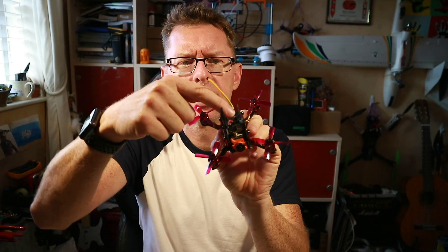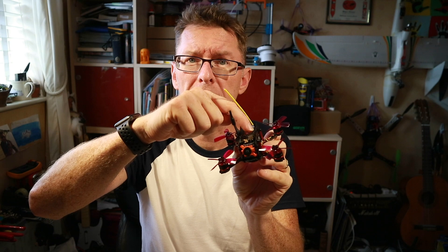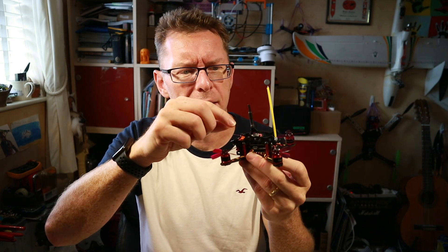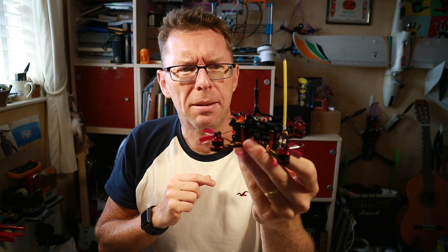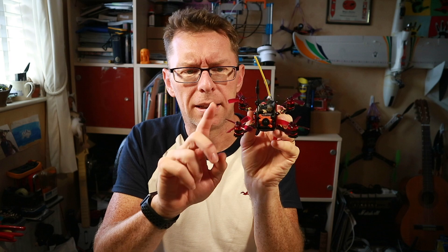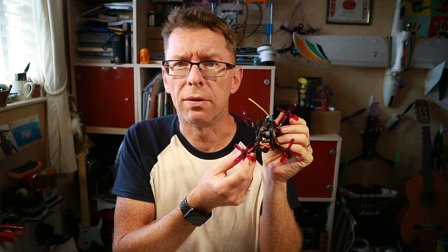The VTX is lying on top, with a piece of electrical tape underneath to act as a barrier against it touching the carbon, and then there's just a little bit of glue tagged at the sides to hold that in, with the antenna held nicely in with another cable tie. And of course I've got the Gemfan 2035s on. Really looking forward to flying this — let's take it out for a test.